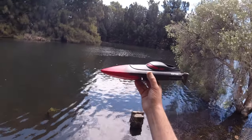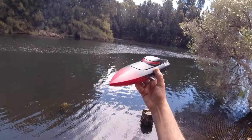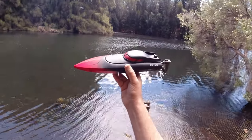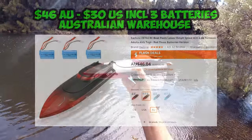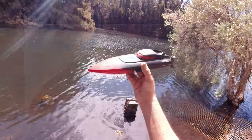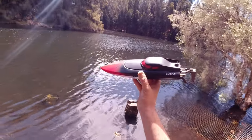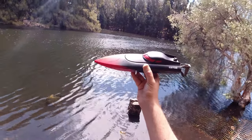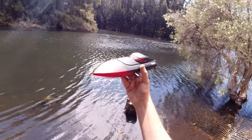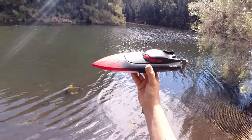G'day guys, welcome back to the channel. Today I'm revisiting this little RC boat from Esheen called the EBT02. The reason I'm making this video is that I was looking through Banggood's website and this one popped up for only 46 dollars Australian, or 30 US dollars, with three batteries. When I reviewed this last year it was going for around 40 US dollars or 55 Australian, so that's quite a good deal.